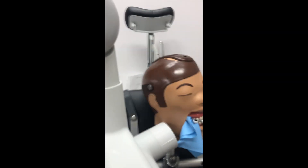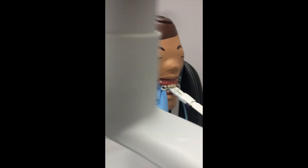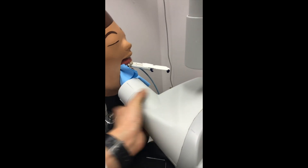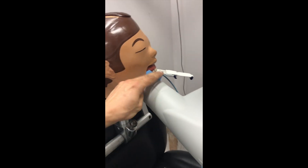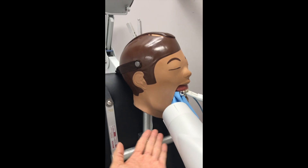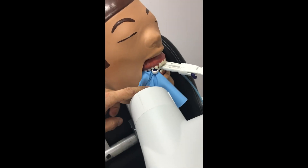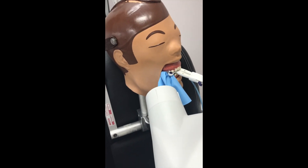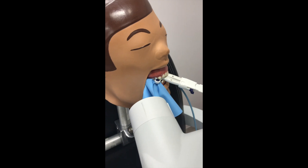This definitely takes practice to get the right angle. If you want a mesial shot, you can come in like this with a good angle — come up at an angle from below — and that's how we get a mesial shift shot, using the SLOB rule to figure out which file is what.